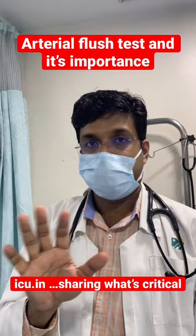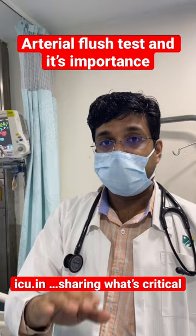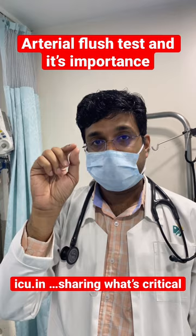If there are more than two oscillations — three, four, or five — after releasing the valve, the system is underdamped and will display a higher blood pressure. If the oscillations are less than two — just one — then the system is overdamped and will display a lower blood pressure. Do it yourself and read more about it.